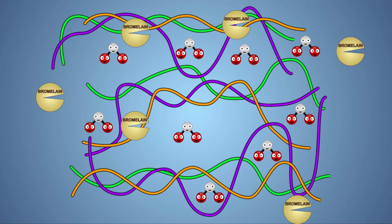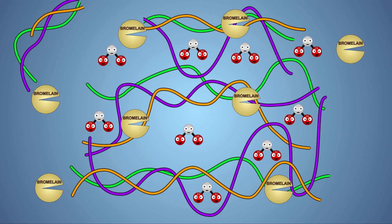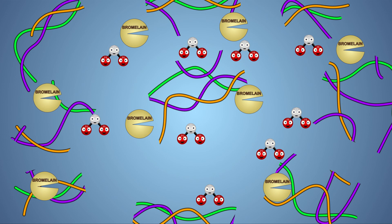When the pineapple's bromelain comes in contact with the gelatin, it begins to break down the peptide bonds in the collagen proteins. As the long chain proteins are cut up into smaller proteins, they gradually release the trapped water, returning our solution to a liquid state.